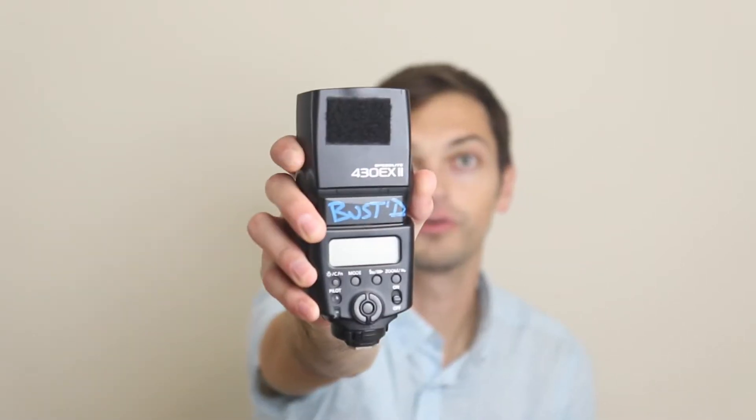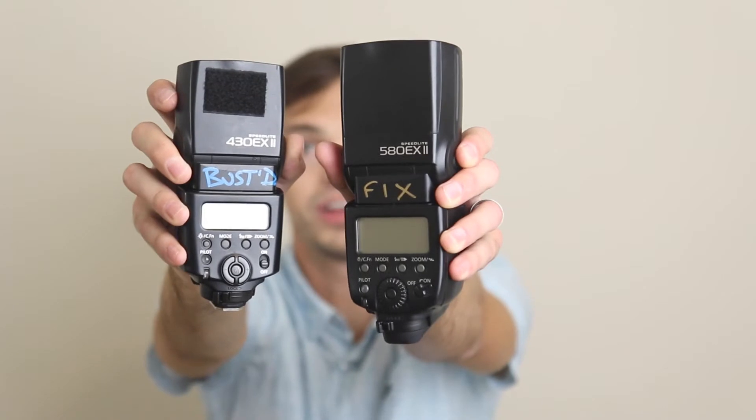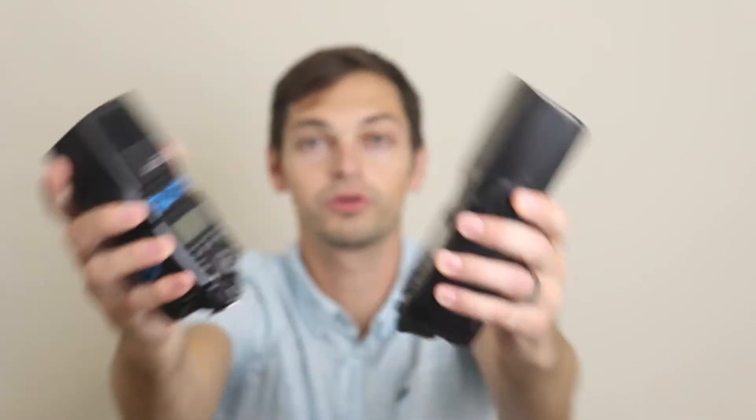I'm a wedding photographer and at one of my first weddings of the fall, I had the Canon 430EX-RT2 bite the dust — it just stopped working. It joined the ranks of the 580EX-RT2. Both were good speedlights, but both no longer work. So I decided on the Yongnuos, if that's even how you're supposed to say it.